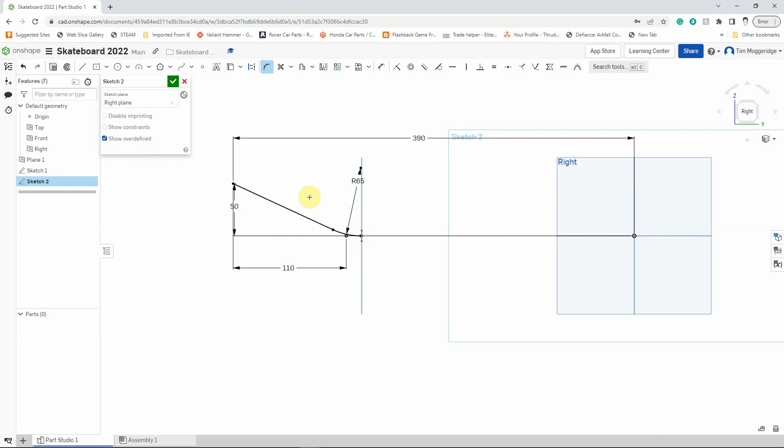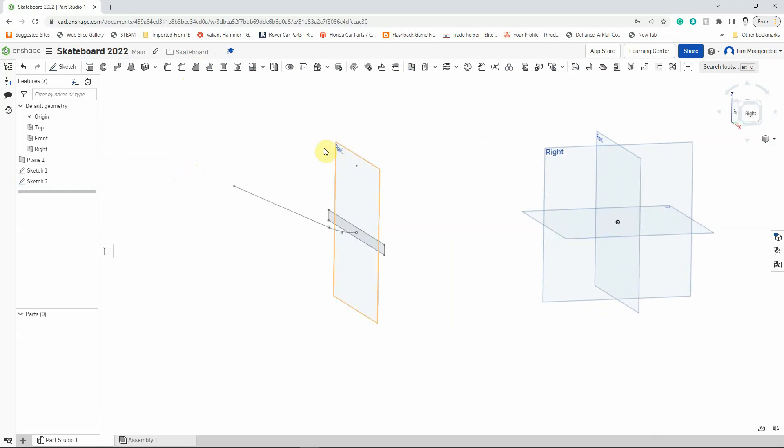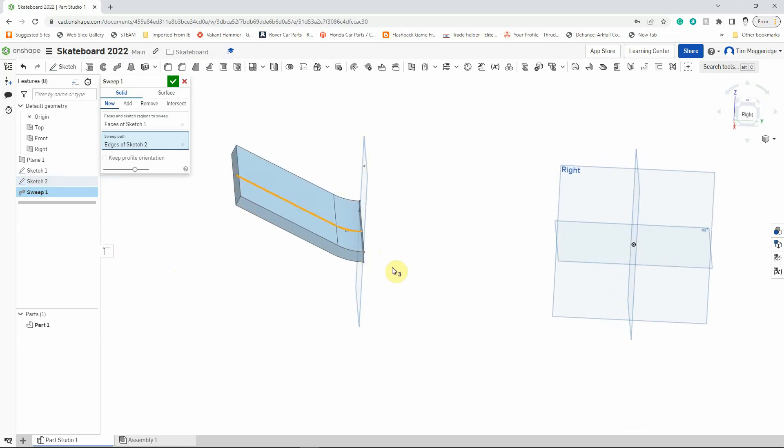I'm happy with this sketch and I'm not going to do anything else with it, so I'll left-click the tick to confirm. Spinning this around, we can see on Plane 1 we've got our centre-point rectangle, and on the right plane coming out through the centre of it — as if piercing it like a spear — we have this other sketch. We're now going to sweep our rectangular sketch along the path of this line using the sweep tool, which looks a bit like a drainpipe. Left-click on sweep, select Sketch 1 as the face to sweep, move into the sweep path box and select Sketch 2. It takes the rectangle and pushes it along to create a solid part — exactly what we want — so I'll left-click to confirm.